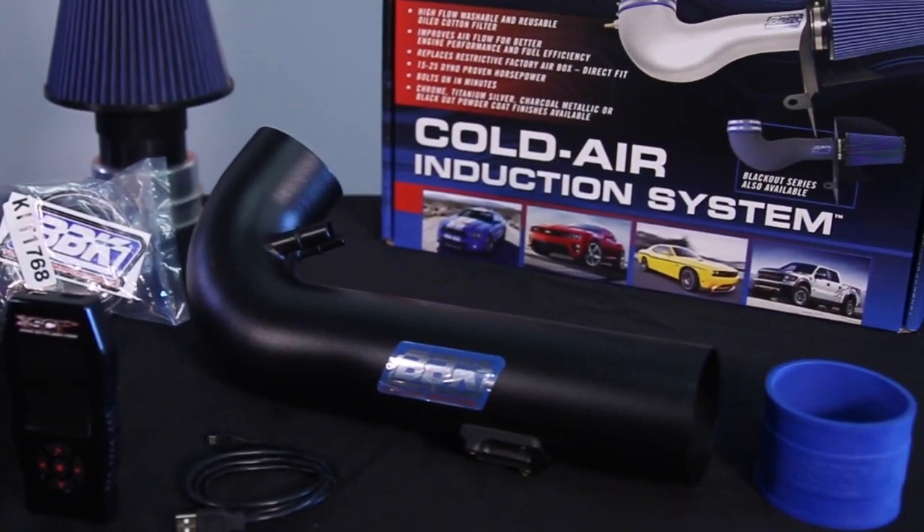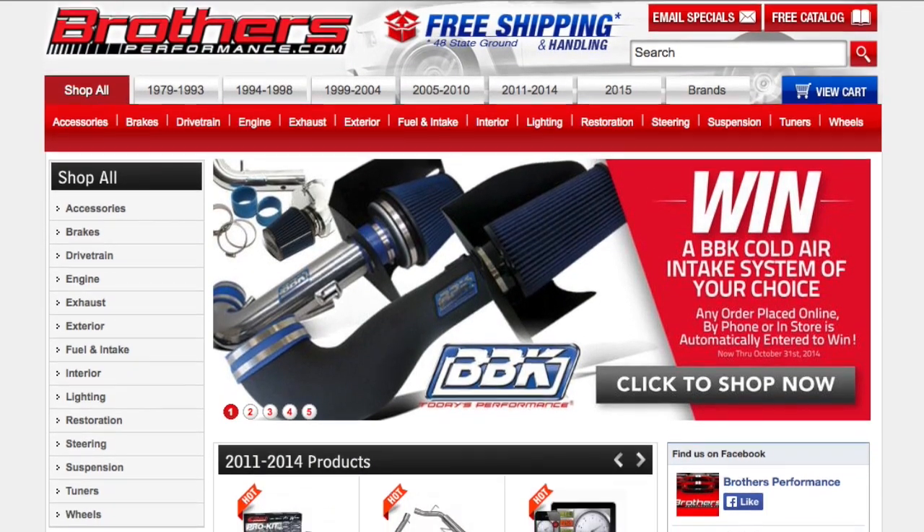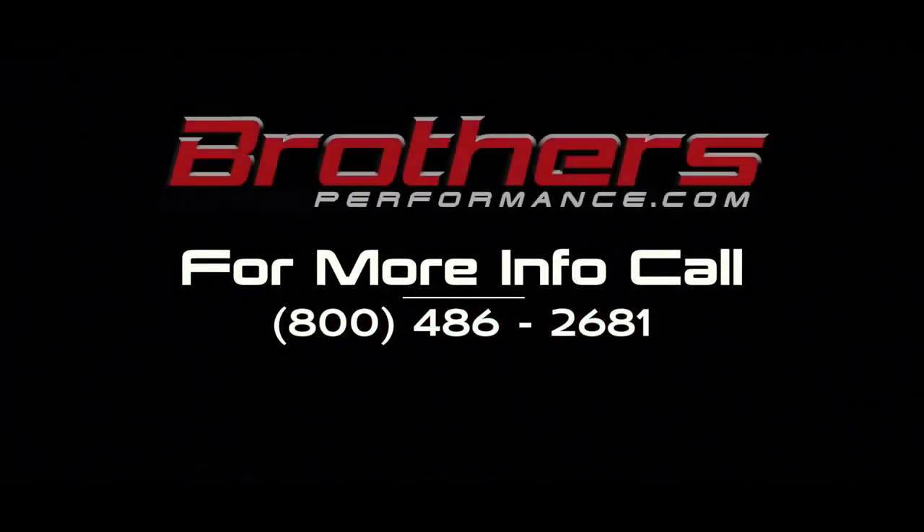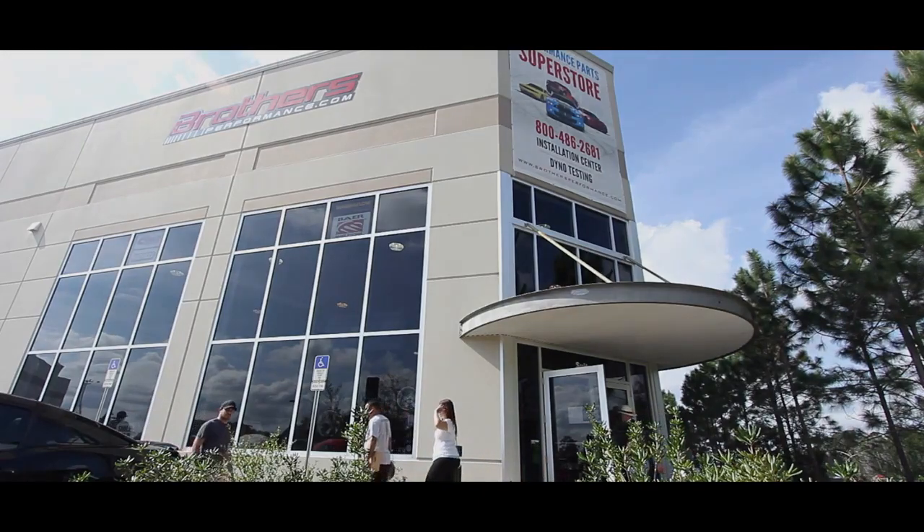For more information on these or any other performance parts, be sure to check out BrothersPerformance.com or call 1-800-486-2681, or stop by our showroom and installation center located right off I-4 in DeLand, Florida.